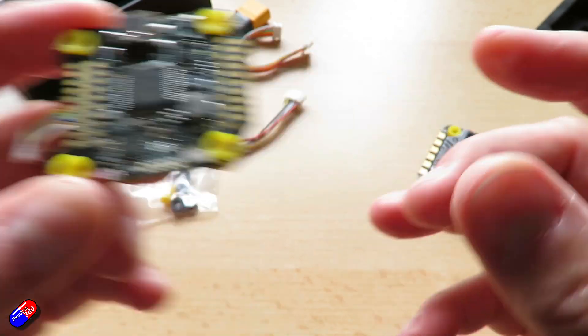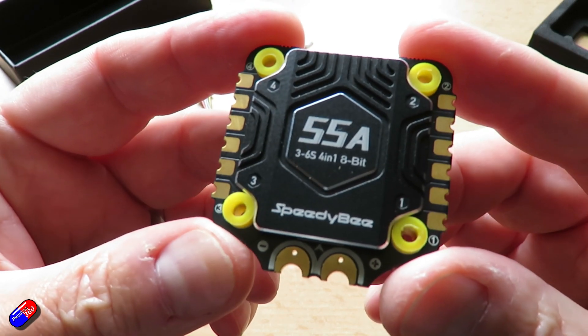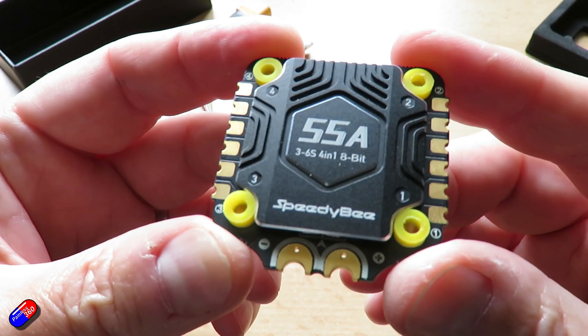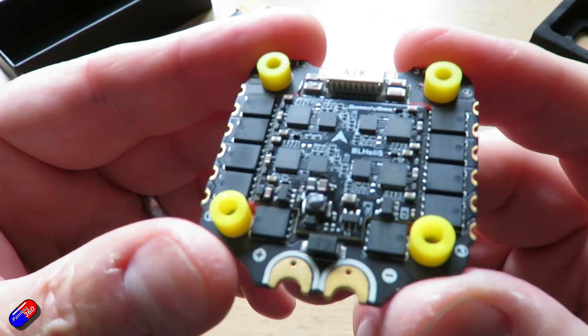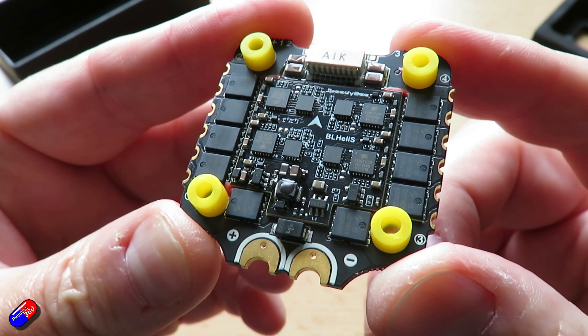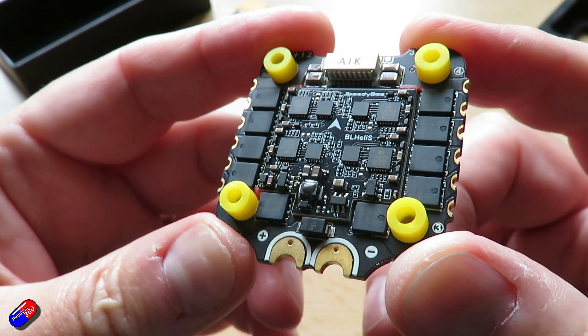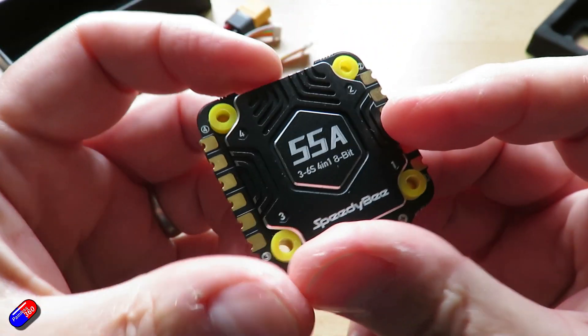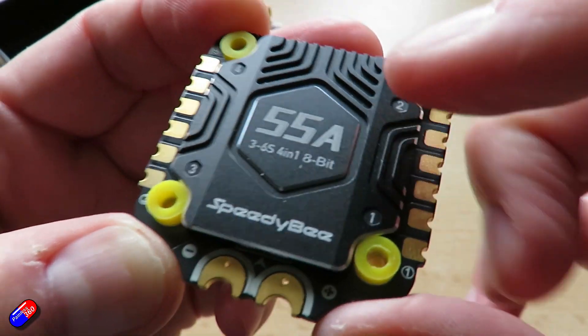So what's changed on the 4-in-1 ESC? The big news is the rating has gone up by five amps, so it's now 55 amps versus 50 amps. The burst current has also increased to 70 amps versus 55 amps in the previous version. It still supports 3 to 6S LiPo like the previous version, but the other big change you can see here is the addition of a metal heatsink.